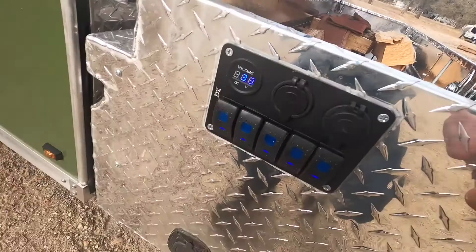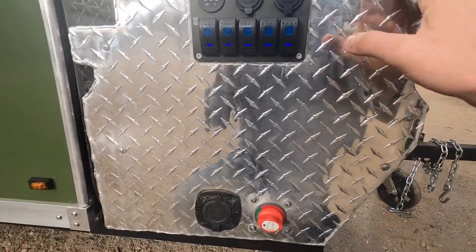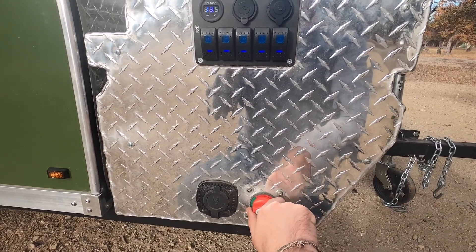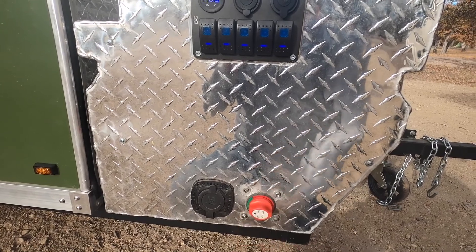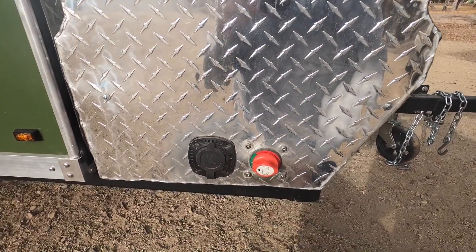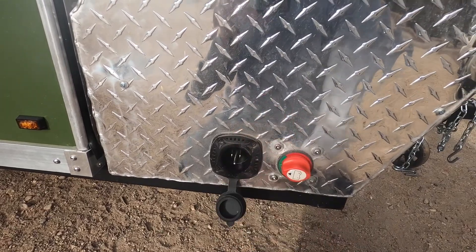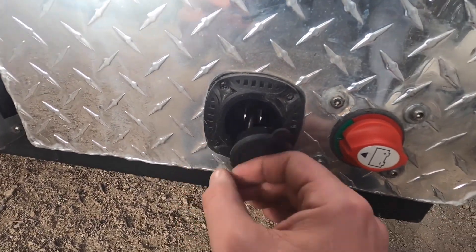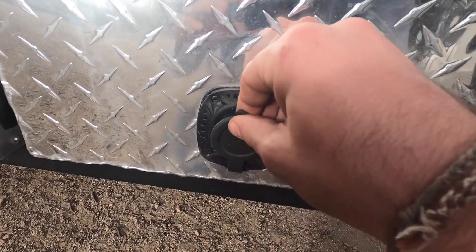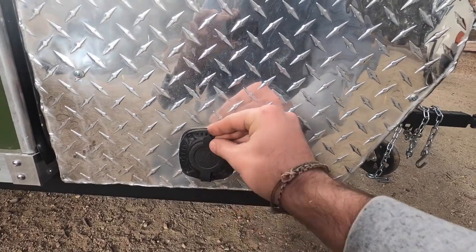Moving to the other side here — again, that switch panel. I've got five switches. Then we've got the battery cutoff, so I can just cut off all the power to the trailer. It's just a good safety measure to have that outside in case anything happens. Here's that other end of the charging port, so I can hook up to my house, or if I'm staying in an RV park — God forbid — I can hook up to shore power and charge my battery here.